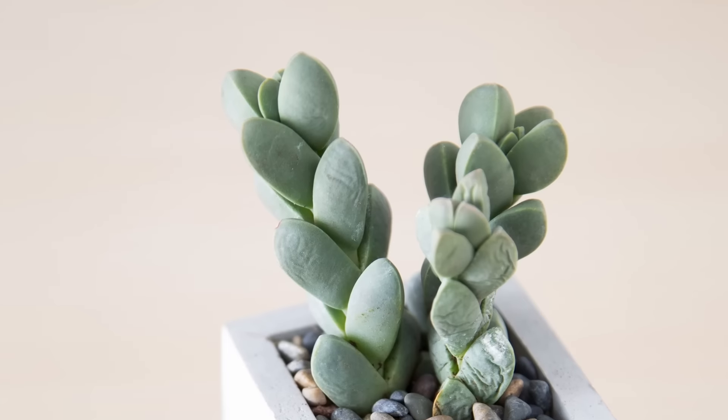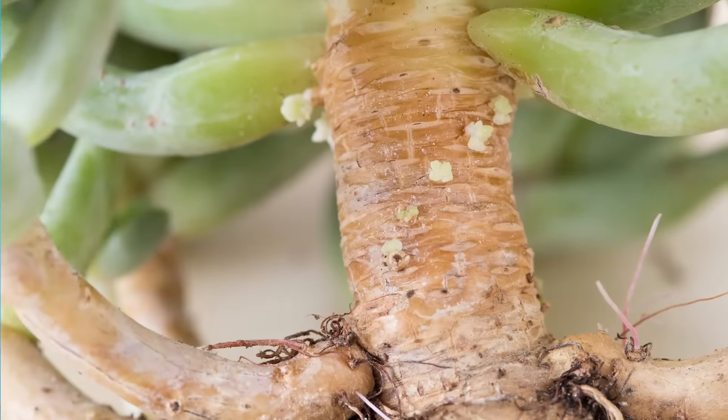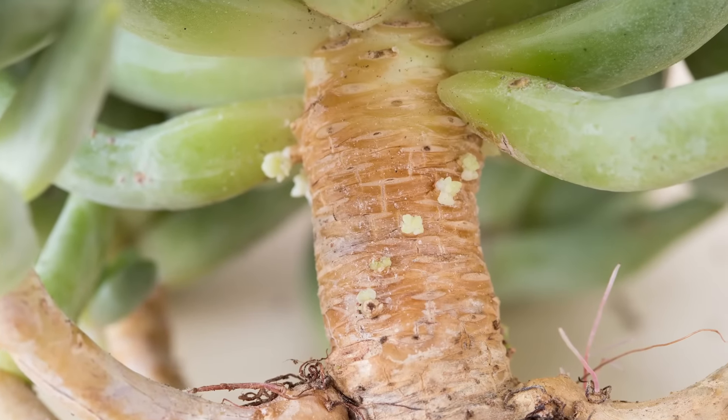Don't make any drastic changes to your watering frequency. Over the next few weeks, your succulent will begin to look better and the new growth will perk up and be healthy and firm. You'll notice that the lower leaves that are already dried up won't recover or come back, but you may notice new growth on the stem where those leaves used to be.